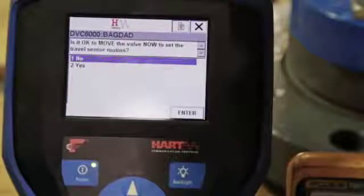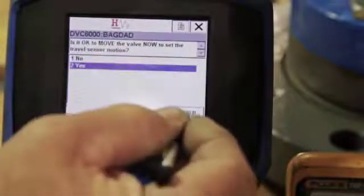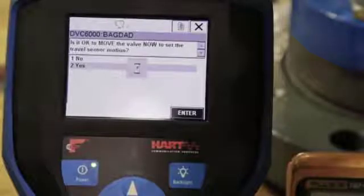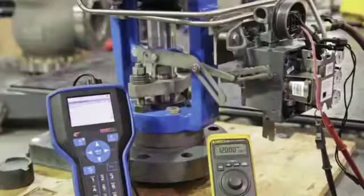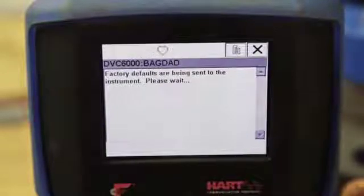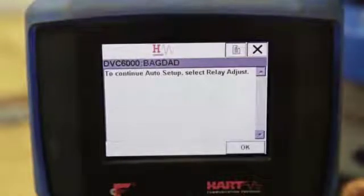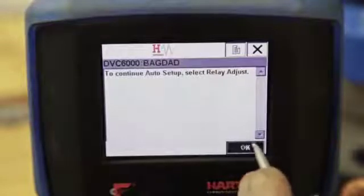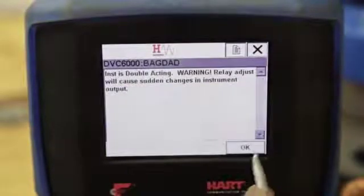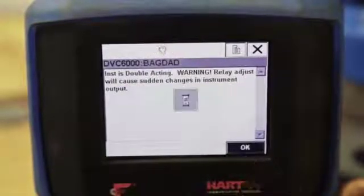Now it will ask if it is OK to move the valve to set the travel sensor motion. Select Yes. The valve should start to move. We will select Yes to use factory tuning defaults for setup. Select OK to proceed with the relay adjust. Select Yes to run the relay adjustment calibration. Select OK and notice the warning: the relay adjust will cause sudden changes in valve position.